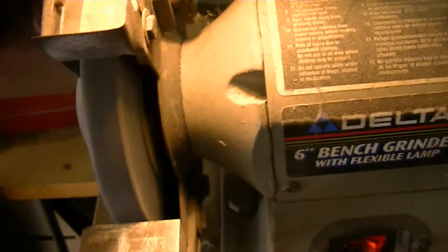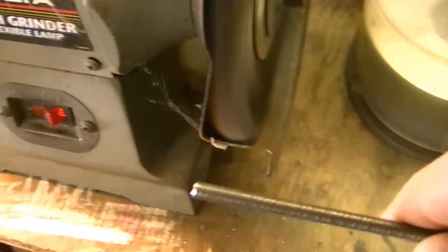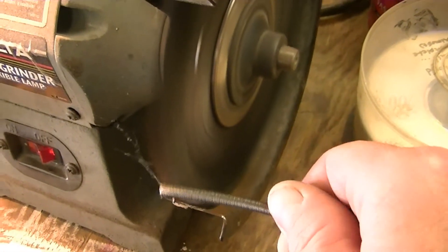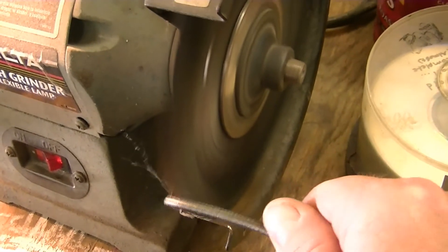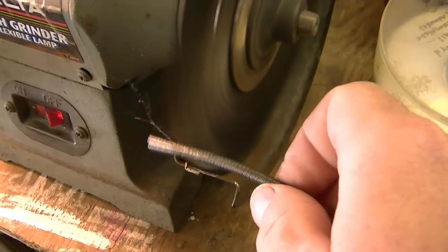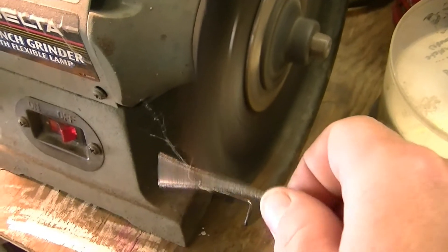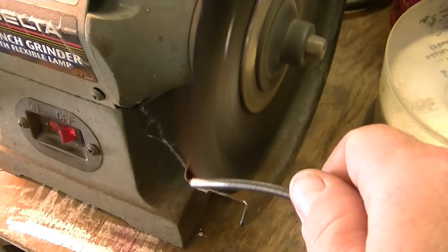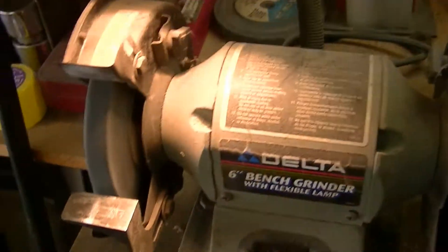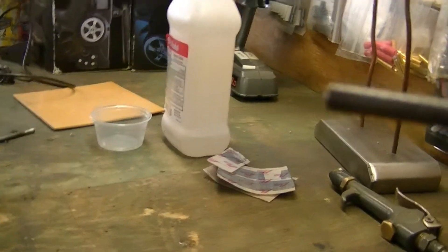If you have a Dremel or some sandpaper, whatever — I've got a wire brush on this side — just clean it up real nice, about an inch down. Now just because the outside is clean does not mean the inside is clean.